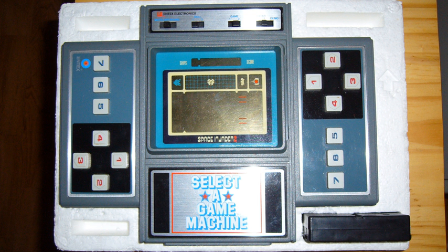The Select A Game used a 7x16 Vacuum Fluorescent Display array of large dots as the main display. It could display two colors, red and blue. These were combined with static overlays for each game, and together they made up the display. The system was basically a display and controller for the games with no built-in processor power.